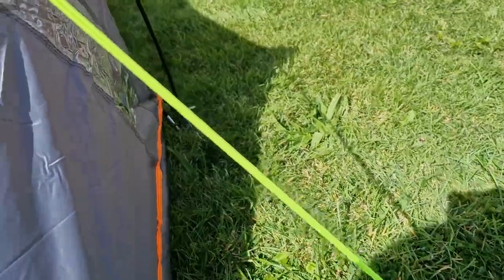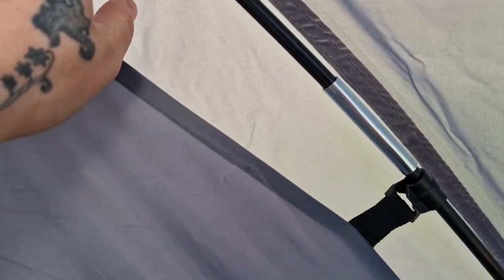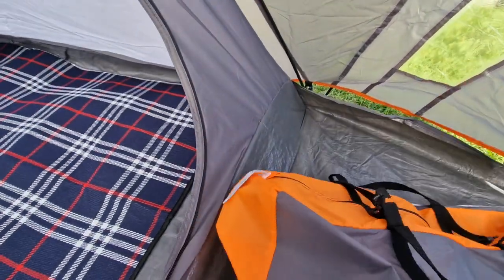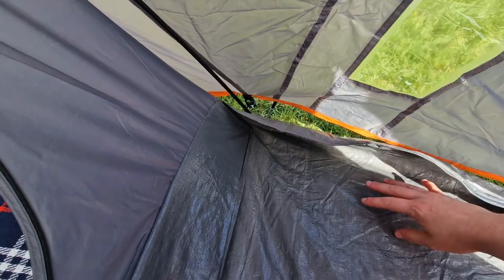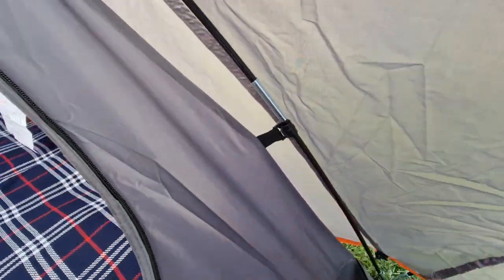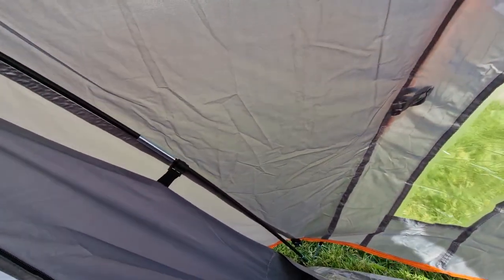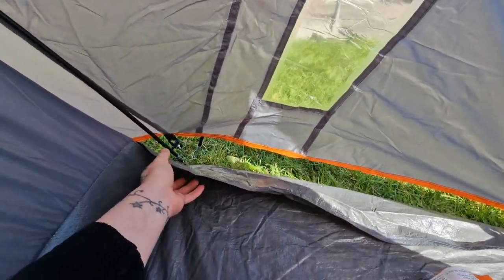Looking inside — it is tape-seamed, so I think this would hold up pretty well. I pitched this in about five to ten minutes. You can see just how thin the poles are — very unsturdy. Once all assembled it's quite good, but trying to build this in any form of wind is an absolute nightmare; it kept blowing everywhere.